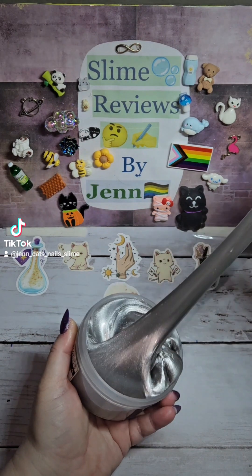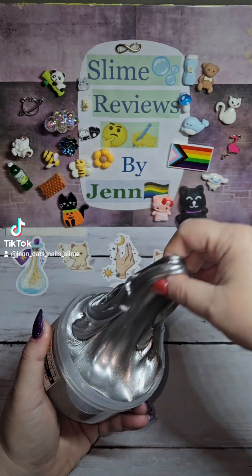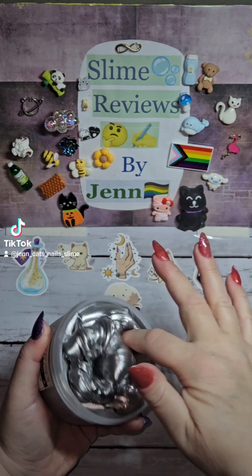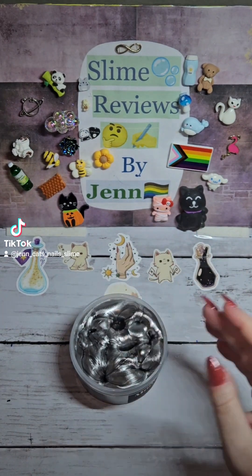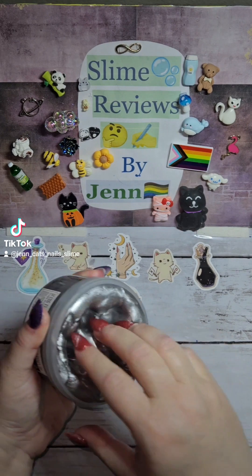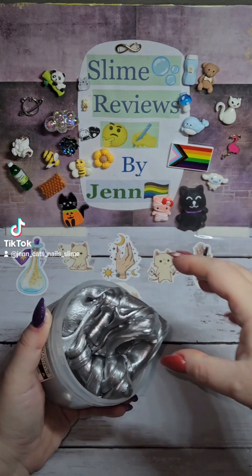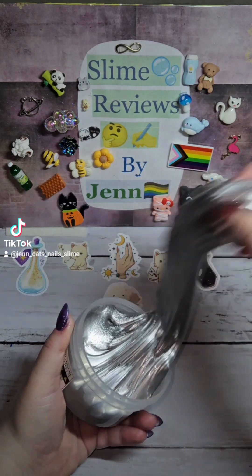Look at this color. Wow. This looks like liquid metal. How do they do that? Look at this — it's just stunning. I cannot get over this. It literally looks like melted silver, like liquid metal.